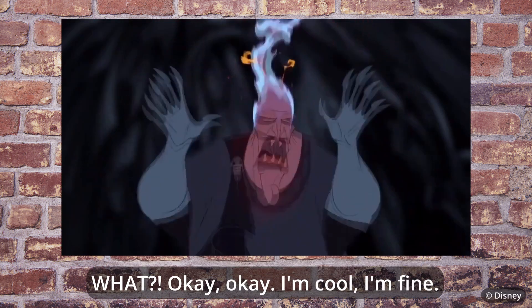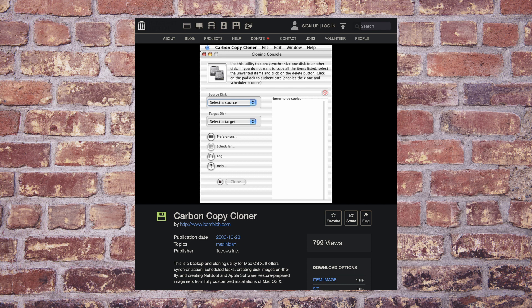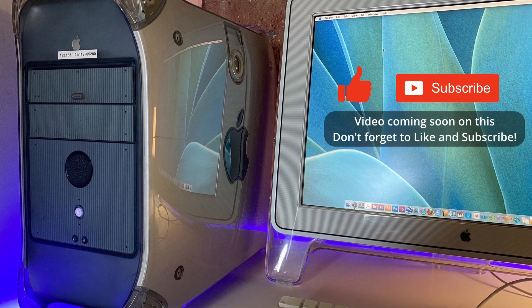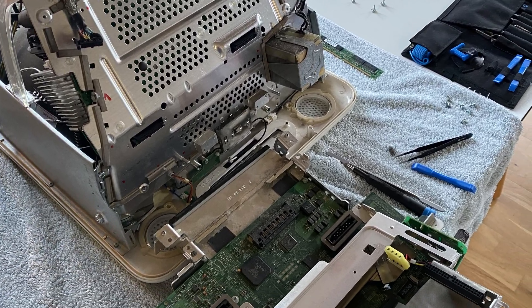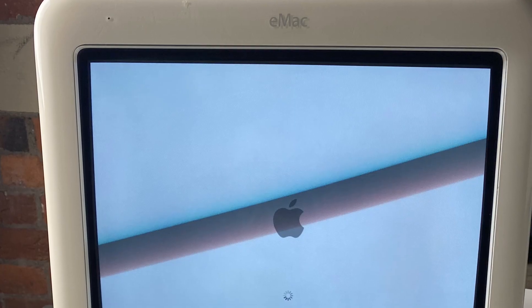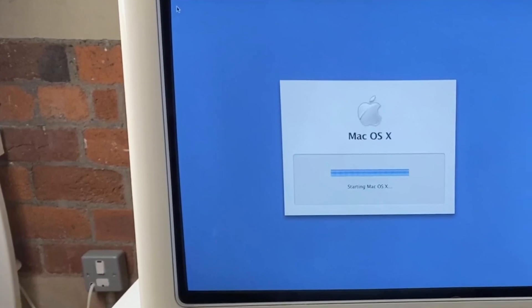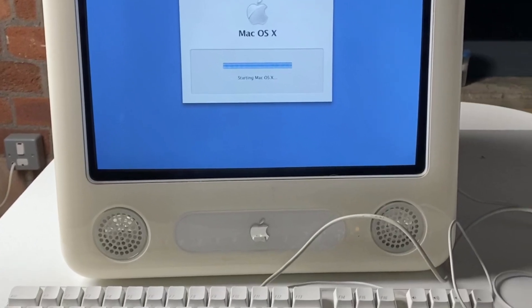I tried the installation again and again — 10 ISOs later, I still had no luck. I decided to see whether cloning a hard drive would enable the eMac to boot. I have a fully working stock PowerMac G4 running 10.4.11, so I took the eMac apart, removed the hard drive, downloaded Carbon Copy Cloner, plugged it into the PowerMac G4 and went to work. After two hours the copy had completed. I installed the hard drive back into the eMac and it worked — until we got to the login screen and it would crash. Back to square one.